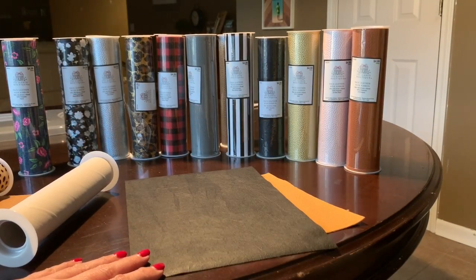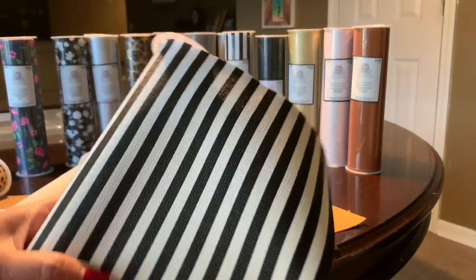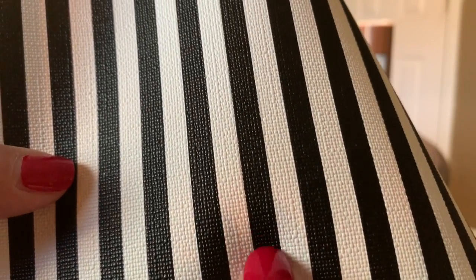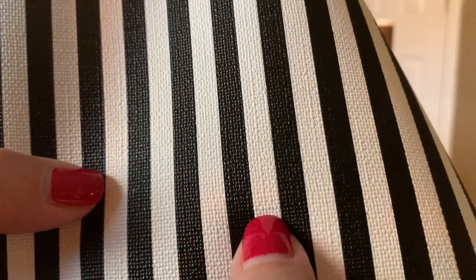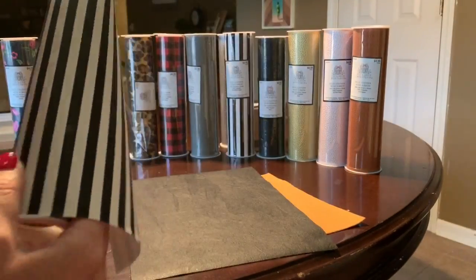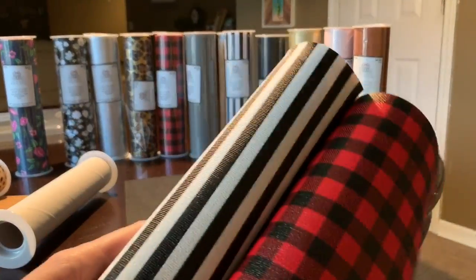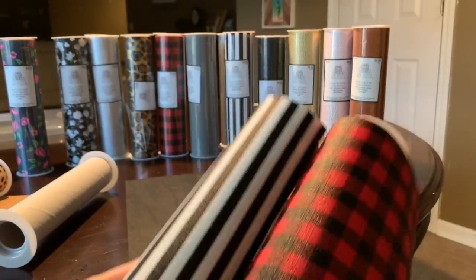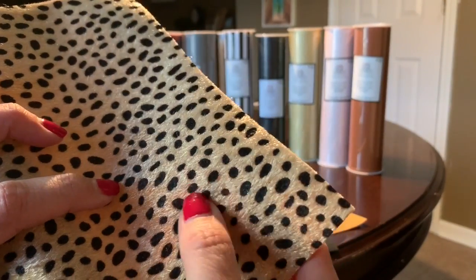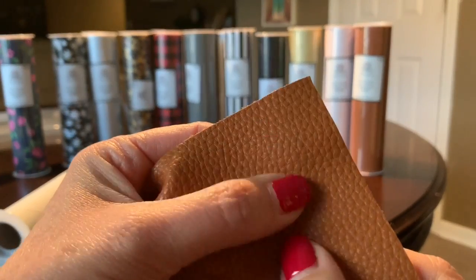The material on the front side also impacts the cut. This material here is kind of more like a plastic — a little harder. This buffalo check is the same. I have really good luck cutting these. Other fronts are different and can make it challenging, like the pebbled leather — sometimes you're going to have trouble getting through that pebbled surface.